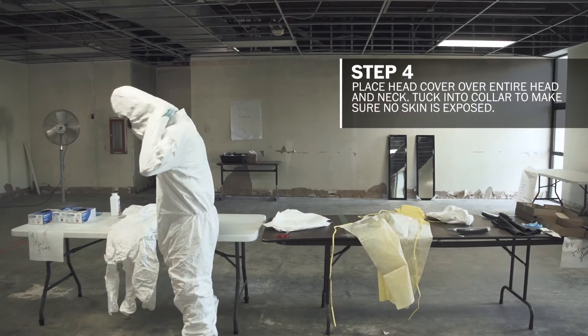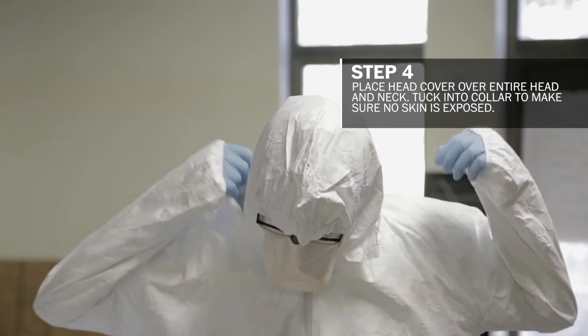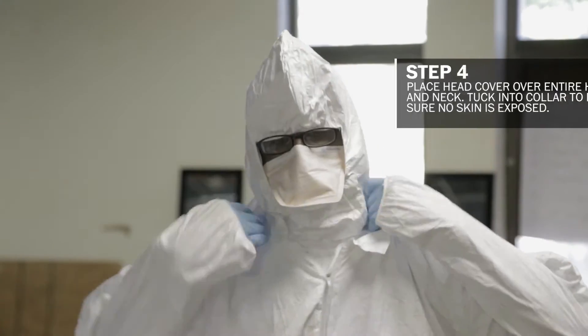Next we have a head cover. I'm tucking in the head cover into the collar to minimize the amount of exposed skin around my neck.